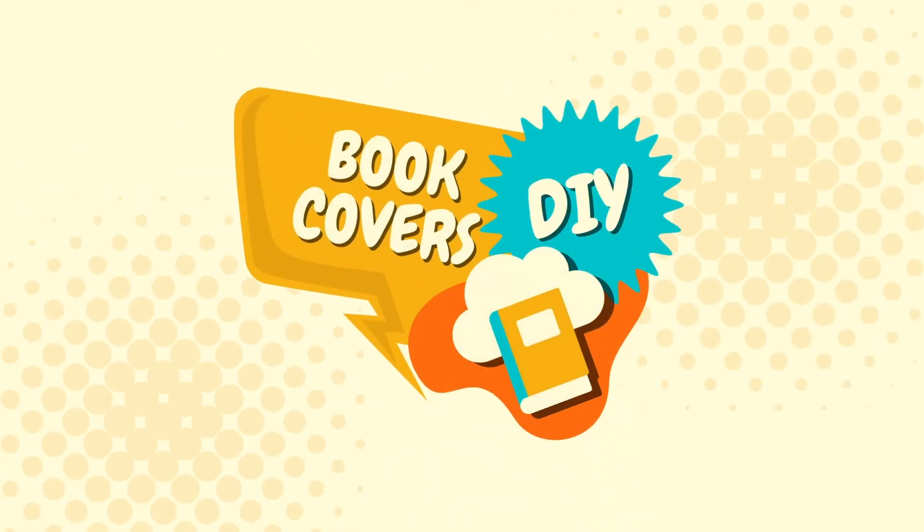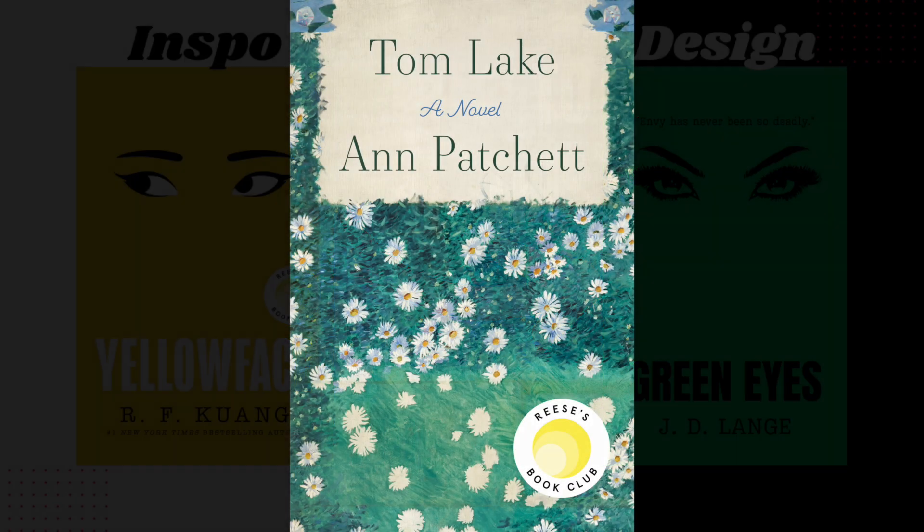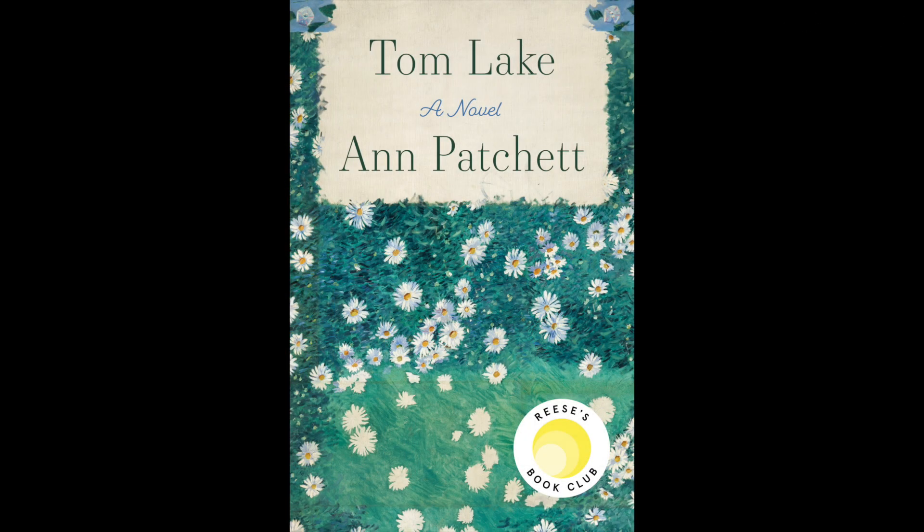Welcome to another episode of Book Covers DIY. Since our last Reese's Book Club inspired book cover tutorial was so popular, I thought we'd do another inspired-by video today. Our inspiration for today's book cover comes from Reese's Book Club's August pick, Tom Lake by Ann Patchett. I'm going to show you how we can take inspiration from this simple watercolor floral design and make something completely different. Let's get started.